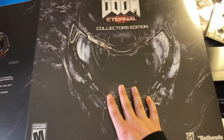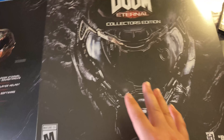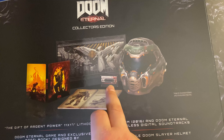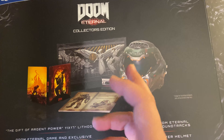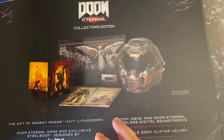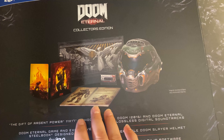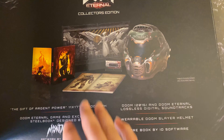This is the outer sleeve of the box. It has the Doomguy's helmet on the front and shows what comes inside the box: a lithograph, a tape — I don't know if it actually works but there's a code for the digital soundtrack from the 2016 game and the new game. You also get a wearable helmet, a steelbook, and obviously the game.